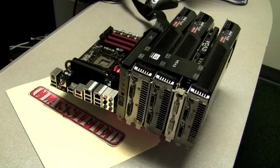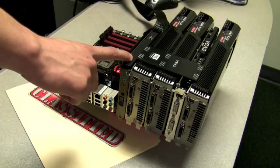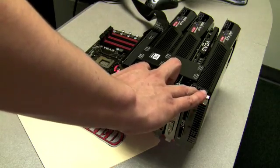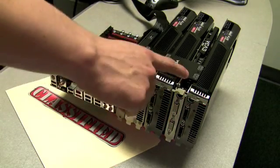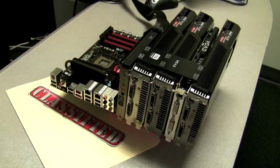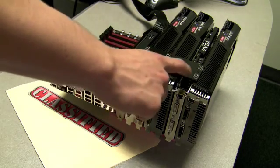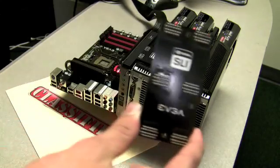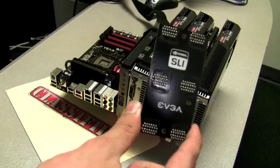Here we are with example number two. From top to bottom we have an X5 Fatality sound card, three EVGA GeForce GTX 285s in 3-way SLI, and an EVGA GeForce 9800 GT for physics processing. It is worth mentioning that to use this particular setup you will need a special SLI bridge, which is also included in the package. However, if you want to run 3-way SLI without such an extreme setup, EVGA does include the standard 3-way SLI bridge connector.